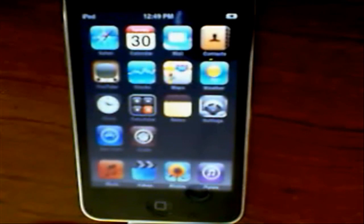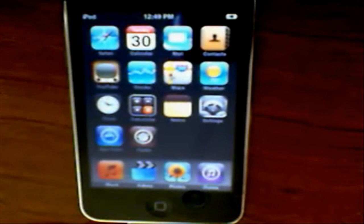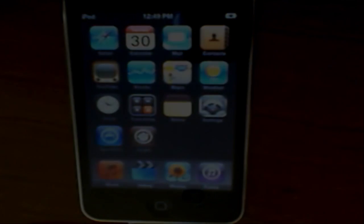Next, I'm going to show you guys how to get Installer, and how to update to iOS 3.0 for free — the final version — and how to jailbreak that one too. So it's coming up, guys.